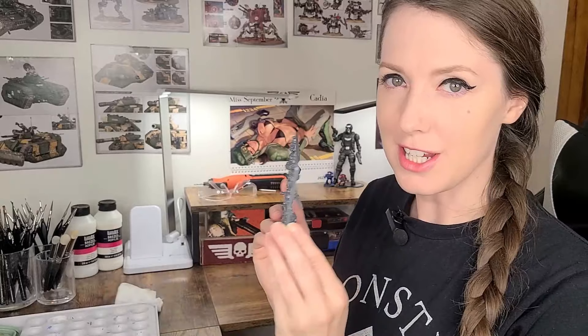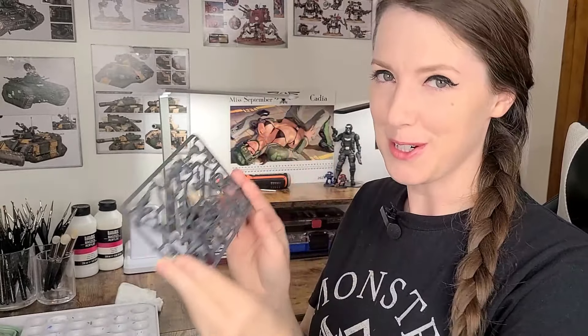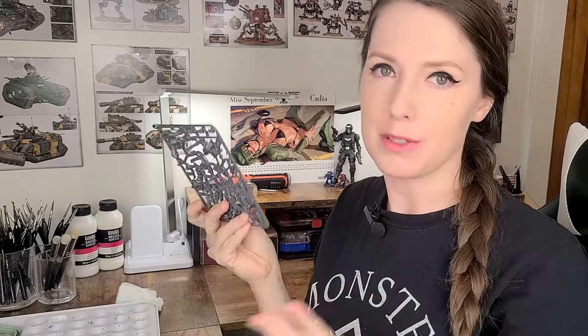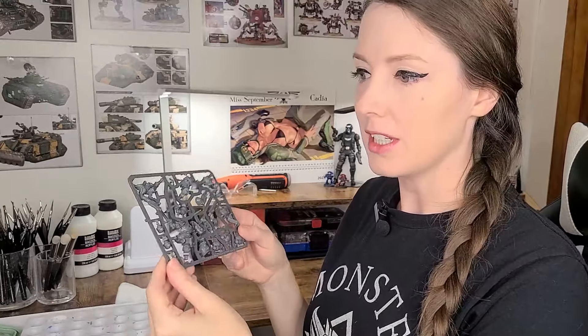I was graciously gifted this sprue from a friend of mine and he got it from Imperium Magazine issue three. So before we paint them, of course, let's build the marines. I'll be working with three assault intercessors and you'll see them come together piece by piece.